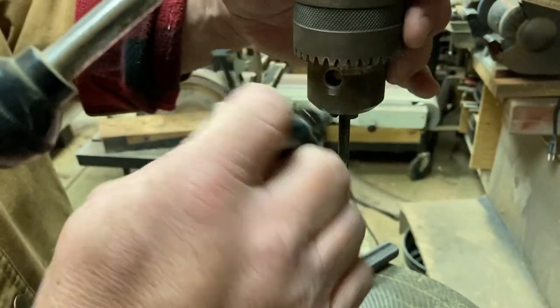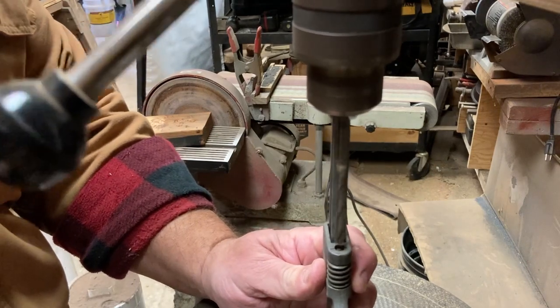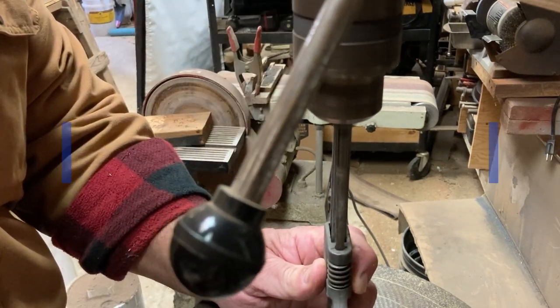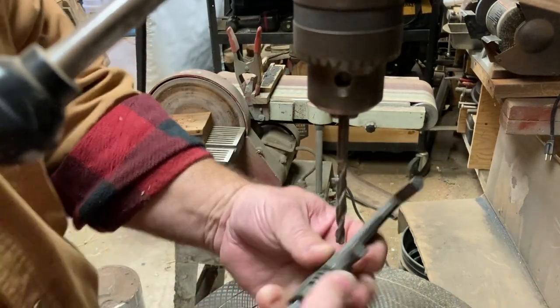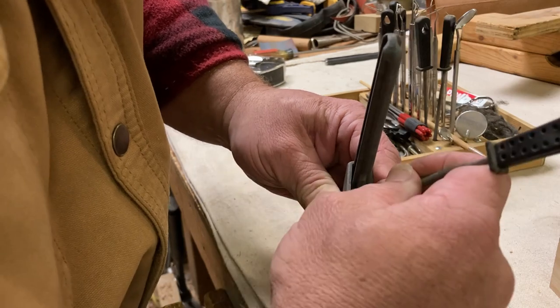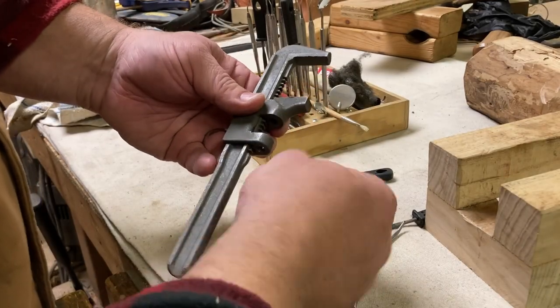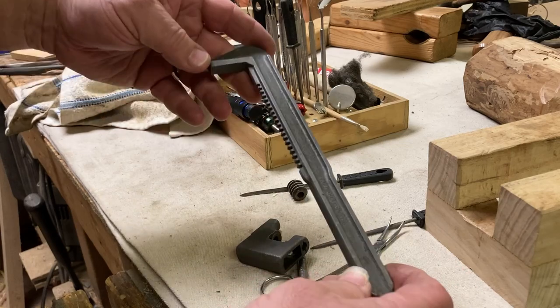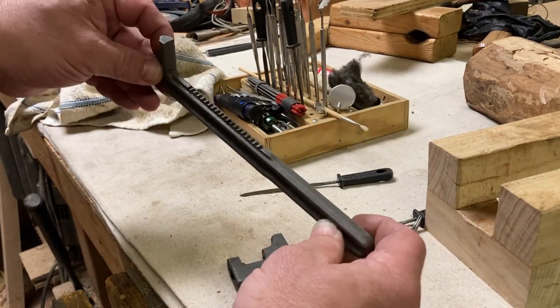Let's drill it out. There we go — now we want to clean this up real well, do the paint job, and see how this turns out.